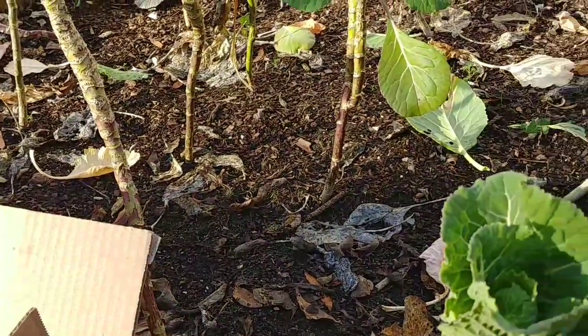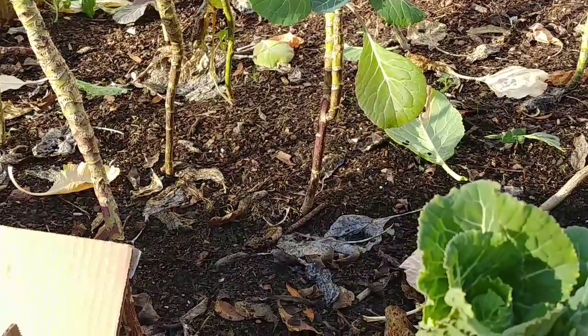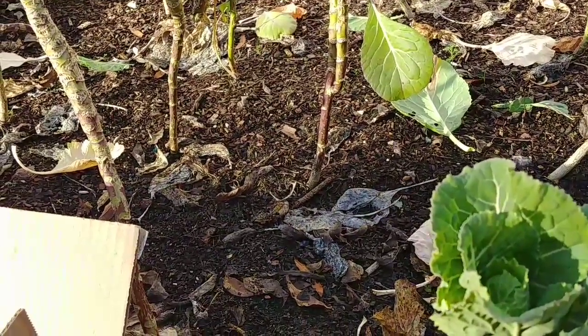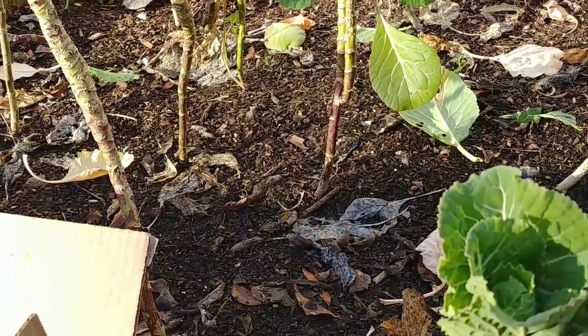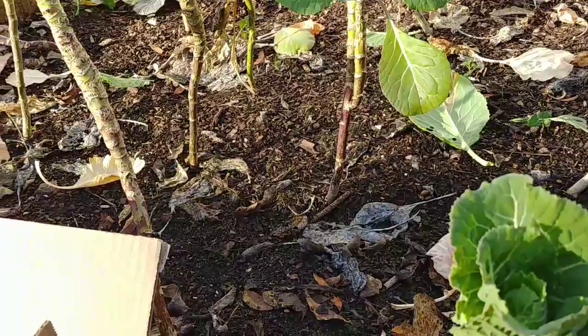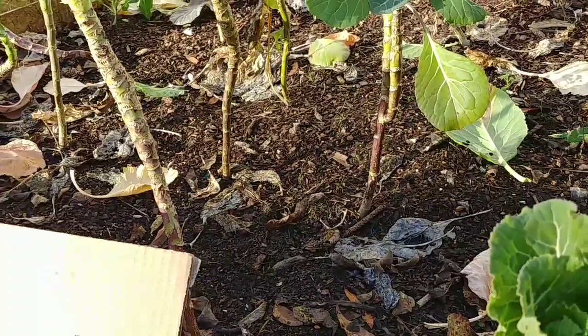That's it from Planting Alabama — first video, first harvest of the year. Hit that subscribe button if you haven't already. Share the video around and I hope your new year is off to a great start as mine. So that's it guys, I'm Planting Alabama.